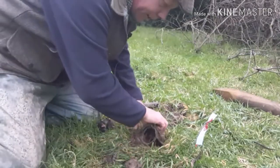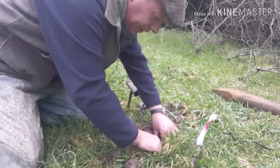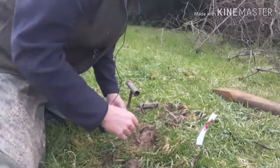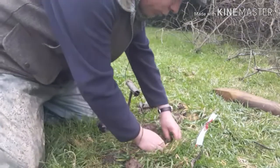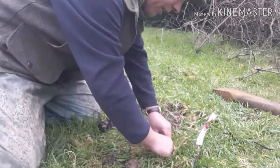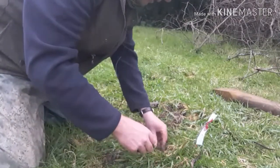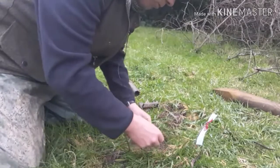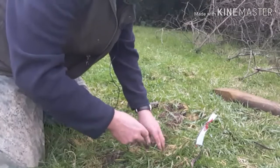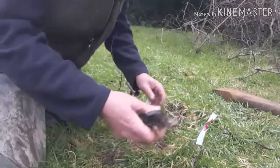Trap's going in — I always put one end in first and work the trap into as tight a hole as I can so there's very little disturbance. I'm not going to give tutorials on mole trapping — people have asked but my belief is there are too many people catching moles for too little money and it's screwing it up for the real pros out there. Traps reset, and there's our little fella — he can go in my pocket.